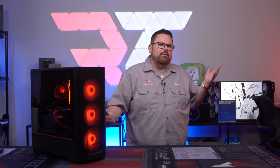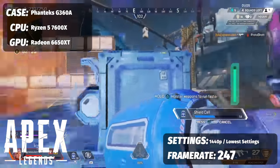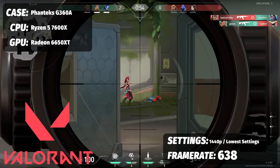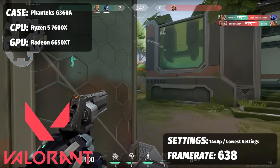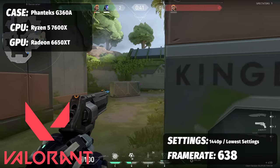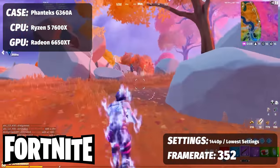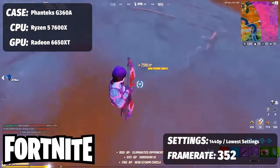For multiplayer/competitive games, this system is a beast. Apex Legends at competitive low settings maximizing frame rate: 247 FPS. Valorant at competitive settings: 638 FPS. And Fortnite at low visual settings for competitive play: 352 frames per second.